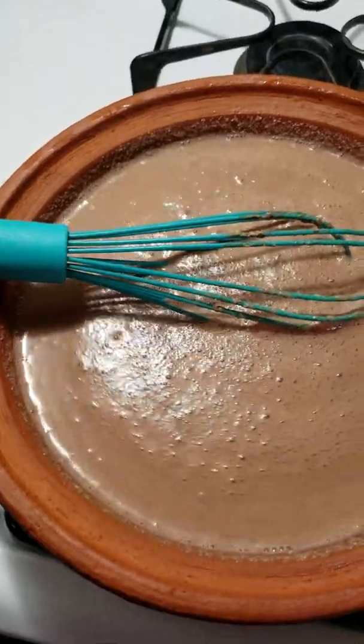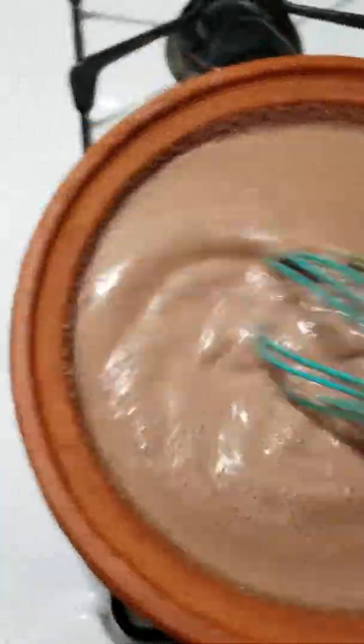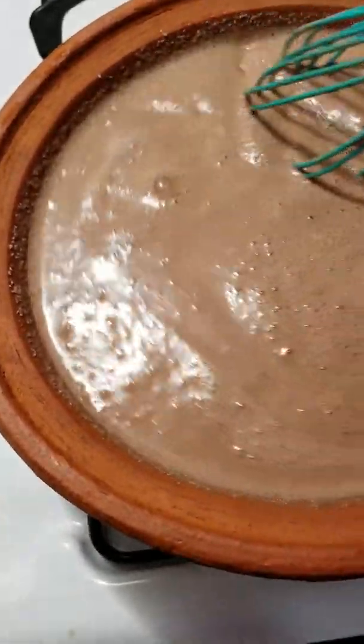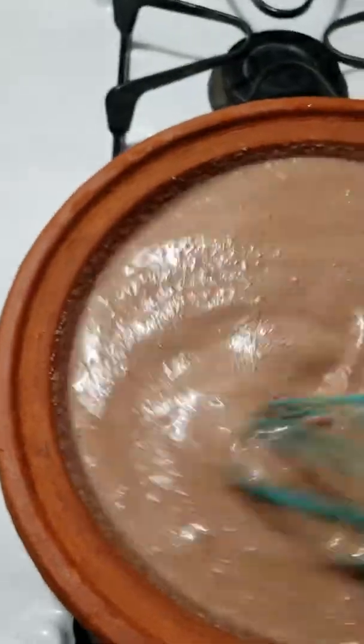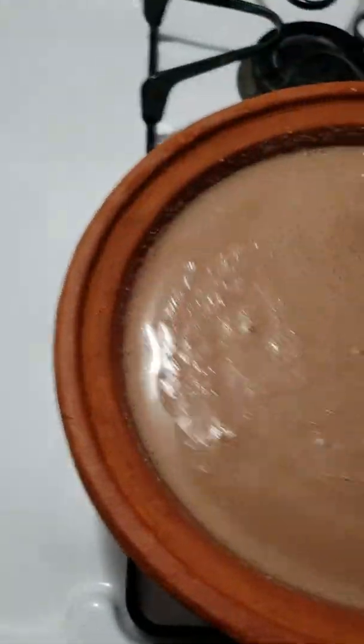I do soak my pot before I use it. I just prefer to do things that way, but I still use the same old methods — stir while adding things and so on — and it turns out quite well. Now I just turned on the heat.